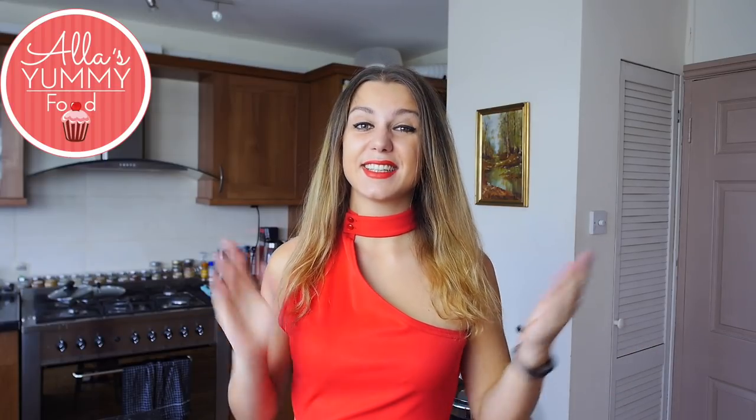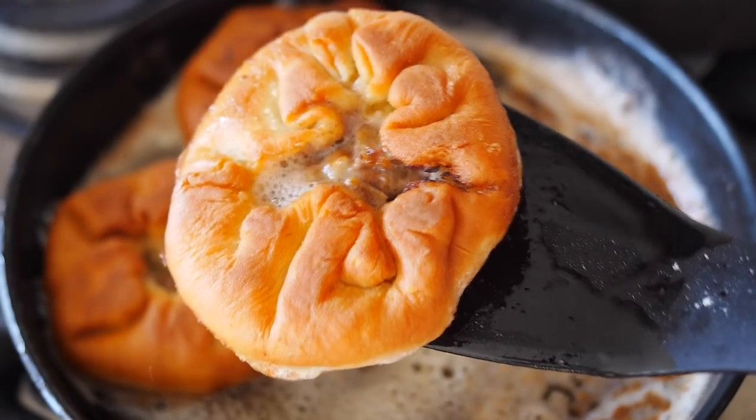Hi everyone, всем привет, добро пожаловать, and welcome to my wonderful kitchen. I'm Alla, the host of the show. Today I want to show you how to make delicious беляши with beef.